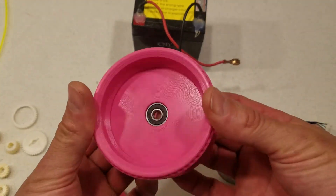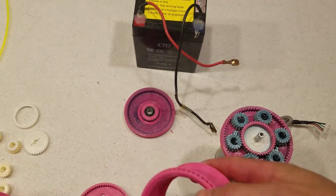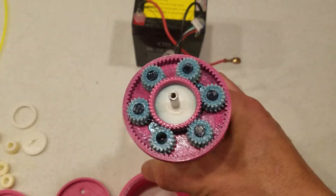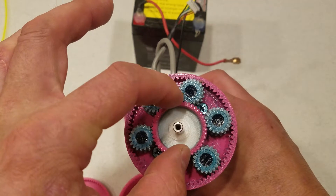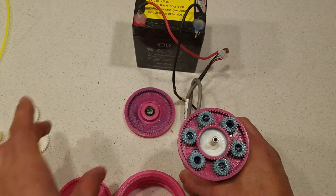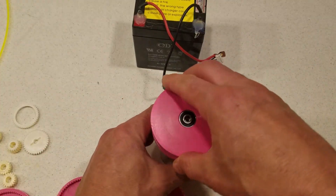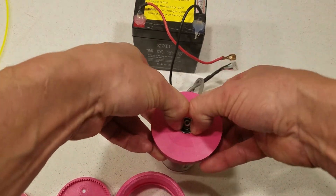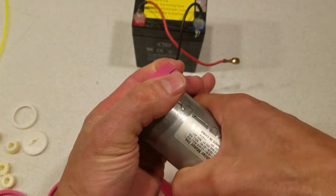It goes on inside the rim, and then I've got six planets here and an idler to keep them against the outside, and then that goes together like that.